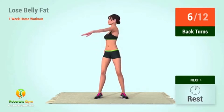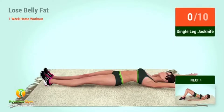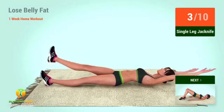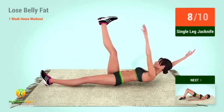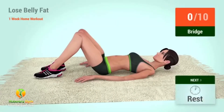6, 7, 8, 9, 10, 11, 12. Let's begin the workout! Up next: single leg jackknife. In 5, 4, 3, 2, 1, go! 1, 2, 3, 4, 5, 6, 7, 8, 9, 10. Up next: bridge. In 5, 4, 3.